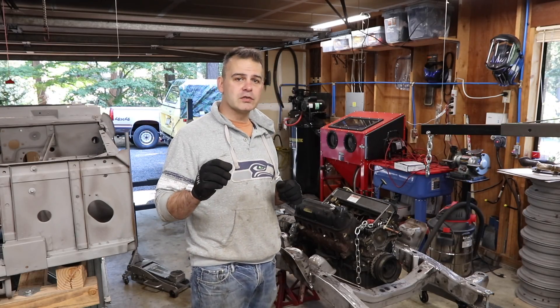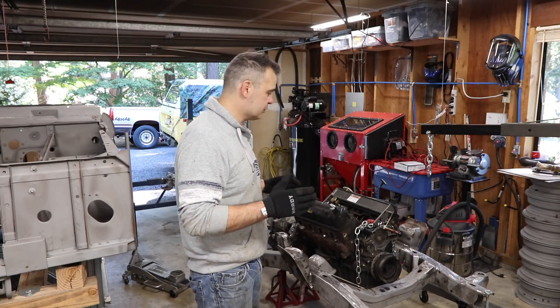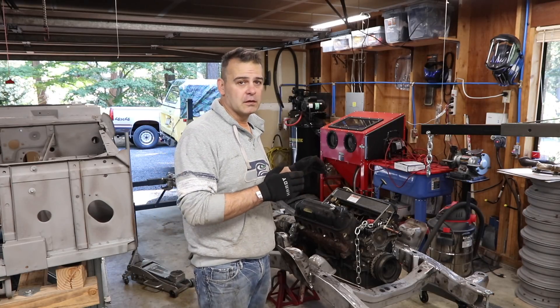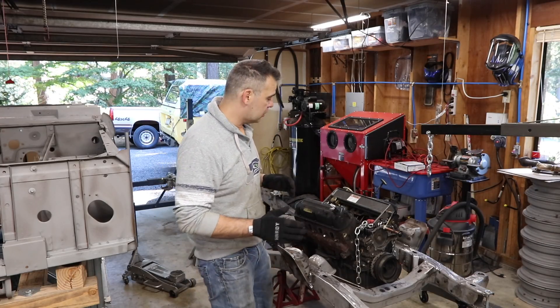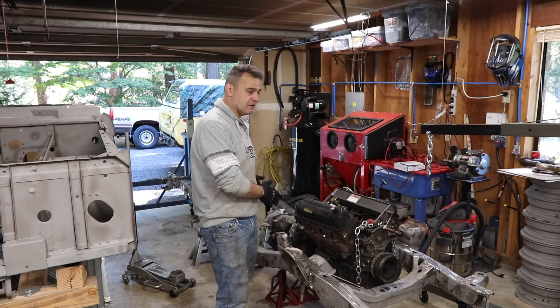On today's episode, I'm going to walk you guys through how to mock up your drivetrain for an engine and transmission swap. Now this happens to be for an early Bronco, but a lot of the principles are true for any engine swap into a vehicle. In the stock Bronco, it comes with a 302 and if you have an automatic, a C4.